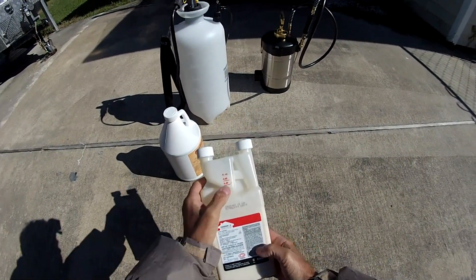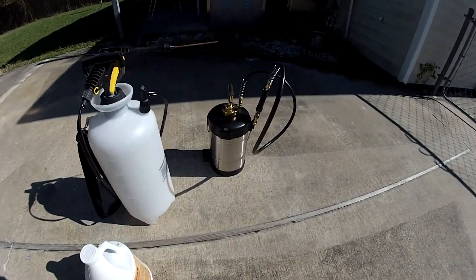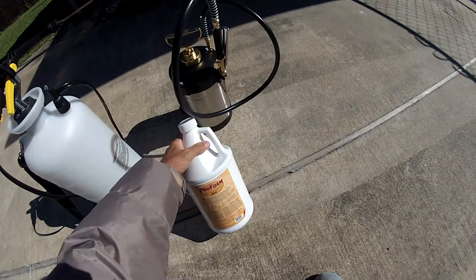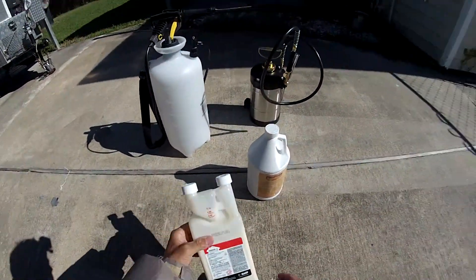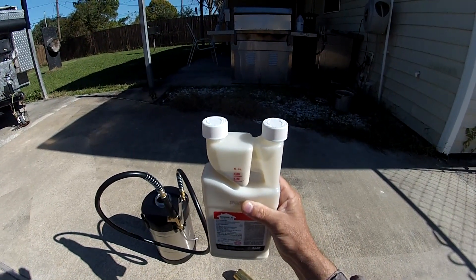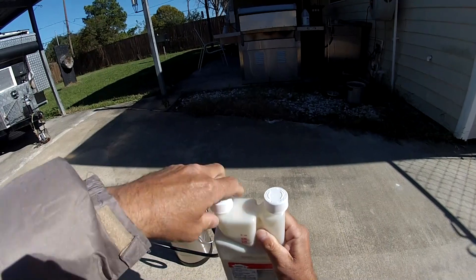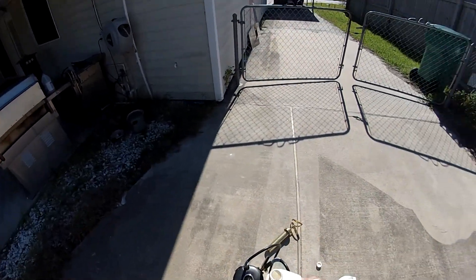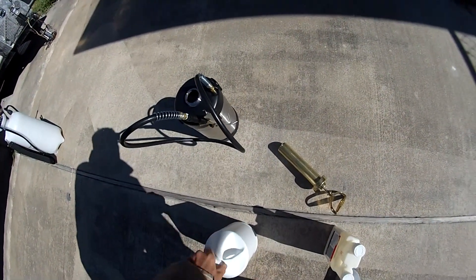This is Termidor SC. We're going to put 0.8 ounces to one gallon in this foam sprayer, along with anywhere between 1.5 to 6 ounces of Pro-Foam. Bring it down to the required fluid ounce — we're close enough. There's our 0.8. I'm adding about 4 ounces of Pro-Foam.